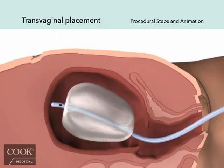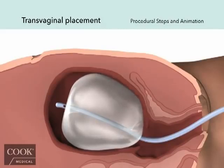Using the provided 60 cc luer lock syringe, begin filling the balloon with sterile fluid to the predetermined volume through the stopcock.